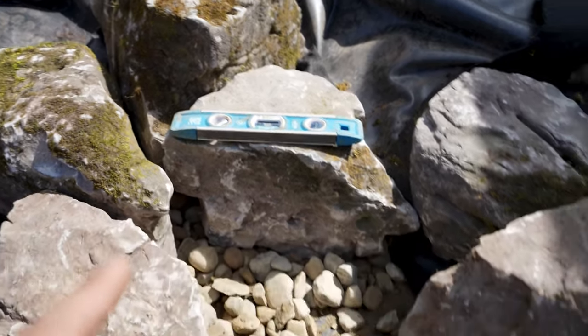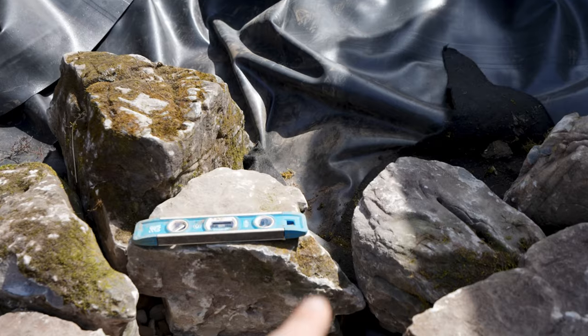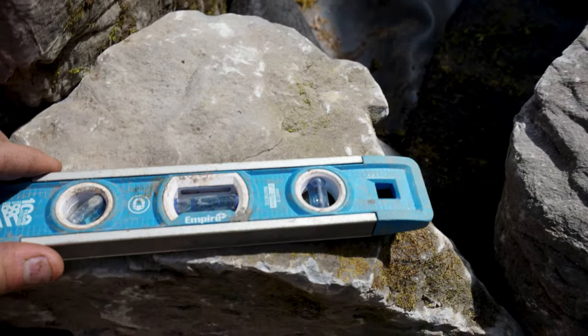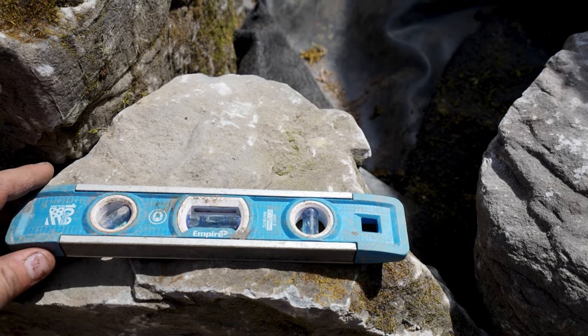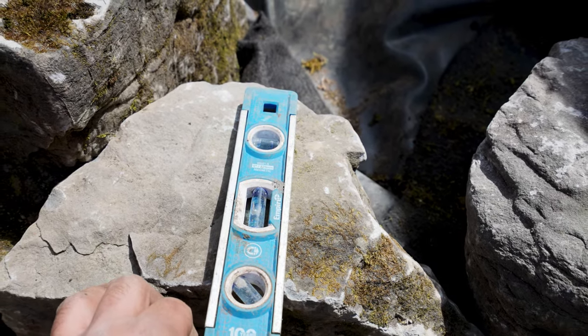All right guys, another update. As you're building your waterfalls and you've got your frame rocks on each side, this is a spillway rock. You're going to want to make sure you level these rocks perfectly level side to side and front to back. If it pitches back just a little bit, that's okay, but really just get it leveled side to side and front to back with maybe a slight pitch back.